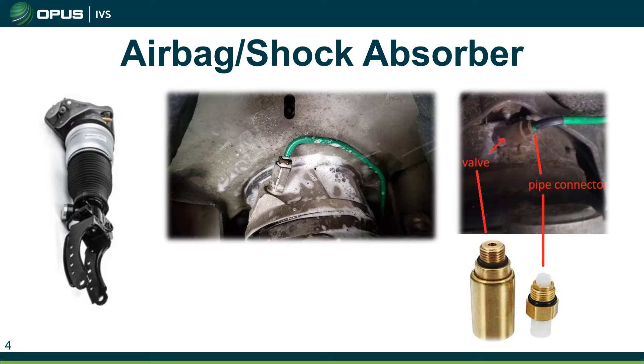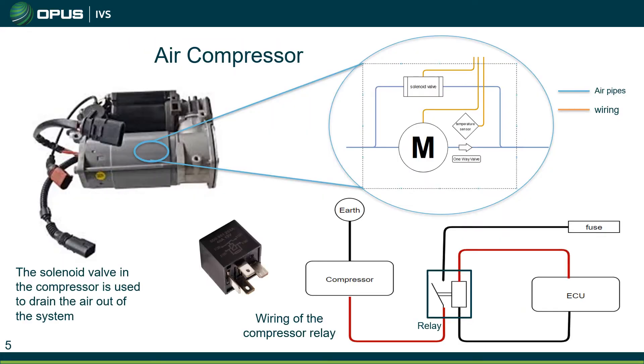If we have a leak on the bag itself, that can leak out all the pressure from the bag. Whereas if we have a leak before that valve — i.e. the pipe is leaking — we should still see about 3.5 bar of pressure inside that bag.